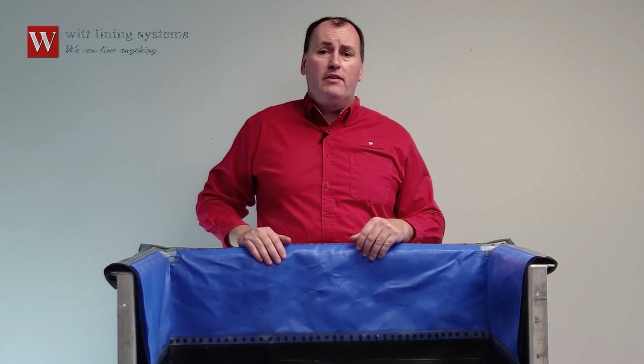I'm Andrew Hotchkies with Whitlining Systems. If you're in the hard chrome plating industry, this video is for you. It features one of our innovations, the LFP cross film skirt.